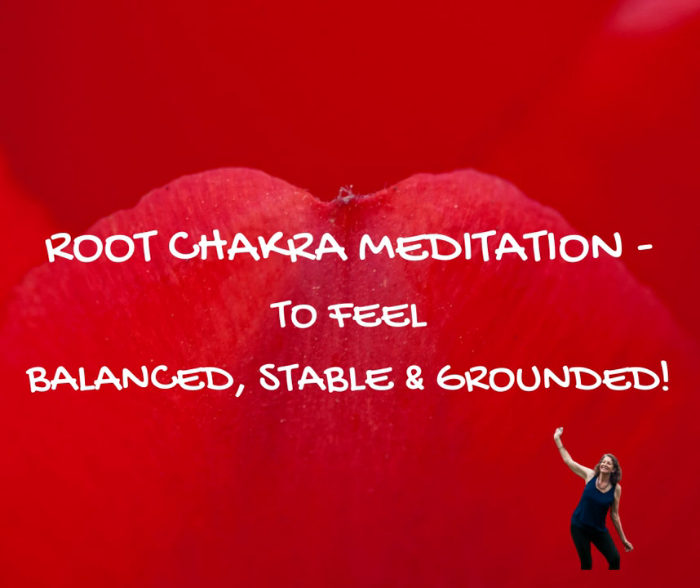You may stay in this beautiful orb of healing, loving red light until you're ready to come out of this meditation. And when you are, just see that red light around you, within you, being absorbed into your body, into your root chakra. I am grounded. I am safe. I am balanced. All is well. Thank you.